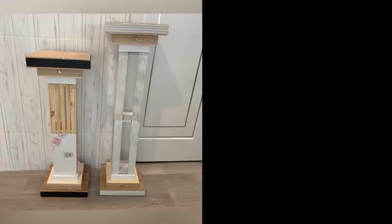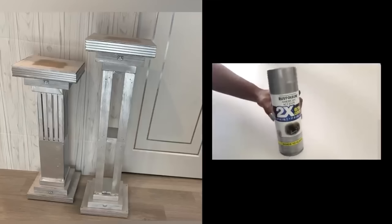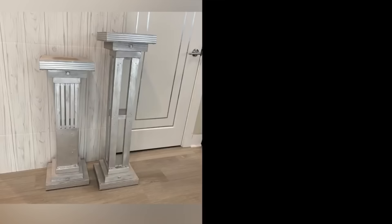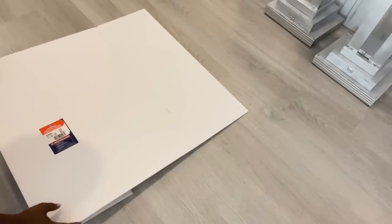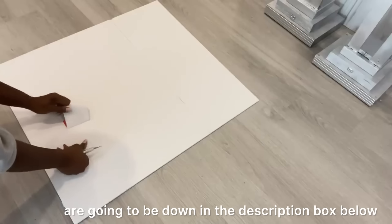This is what they look like — I took them out and spray-painted them silver, then kept them aside. I then took a foam board and I'm going to be covering it with mirror reflective paper. The links for all the items used in this project are down in the description box below.